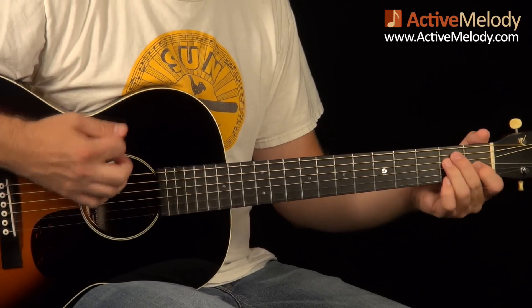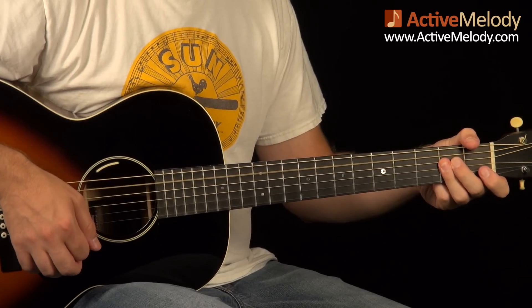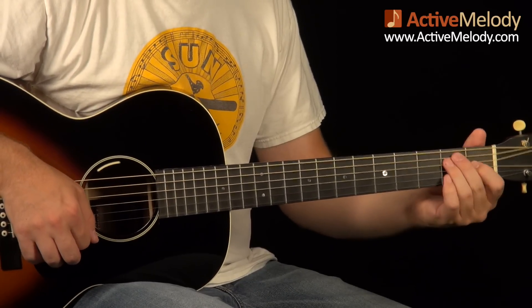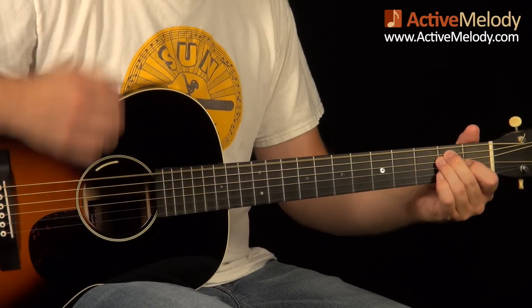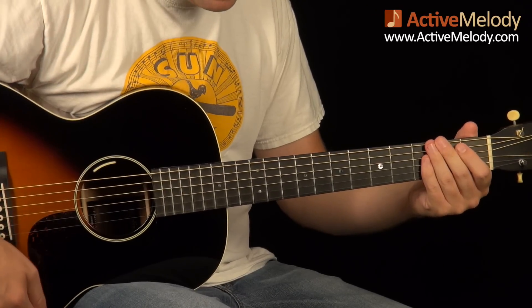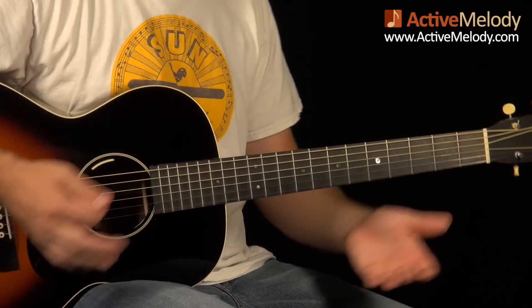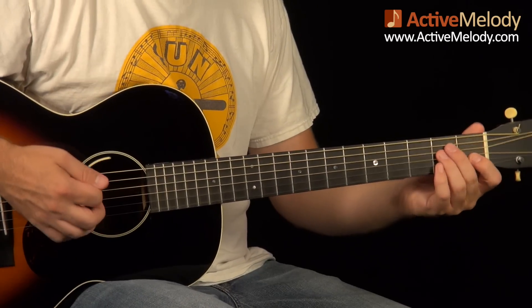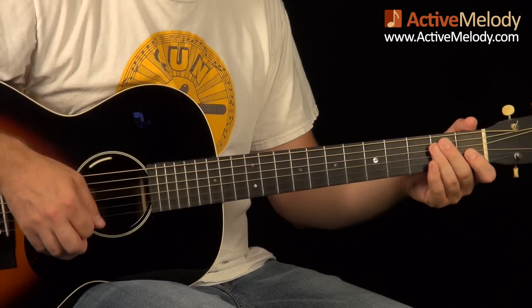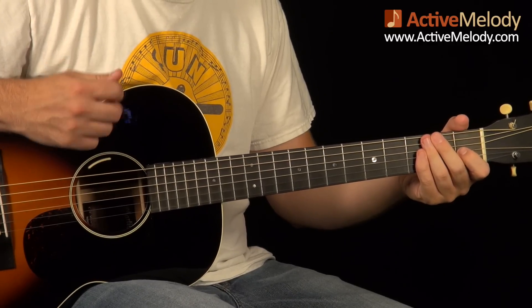If we back up from the beginning, I'm going to go back to the E chord with the left hand and do an upstroke hitting the E chord, then do a muted down and a muted up. Let me back up and do this slowly up to that point — and let me do it one more time.